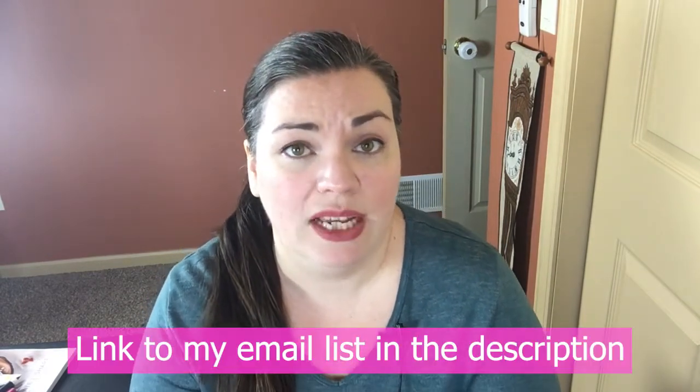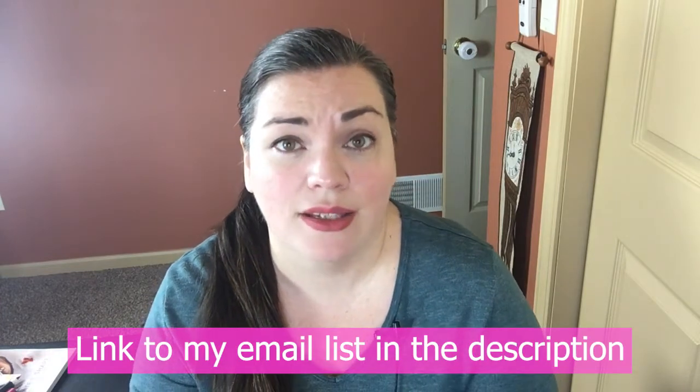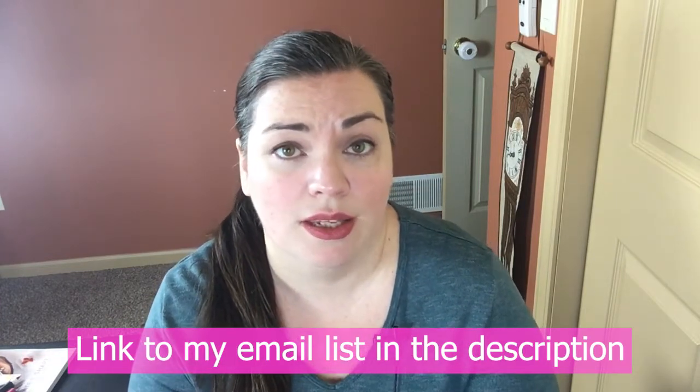I will have information about the card class going out to my email list, so I encourage you — if you haven't already signed up — to be on my email list. Definitely sign up because this is the first place where I make announcements for classes, events, new products, and things like that. I definitely want to be able to deliver to you just top quality cards and projects.